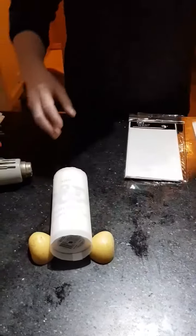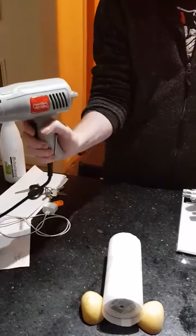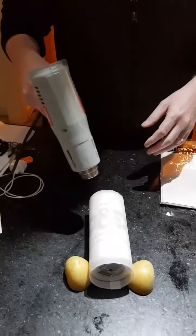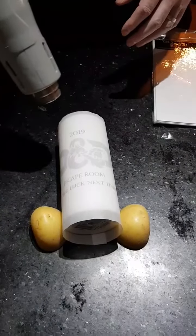Place it between — I've put two potatoes here, but you can use whatever you want. Then grab your hair dryer or your heat gun, turn it on, and start heating up where you've got it.